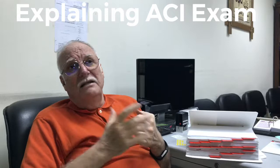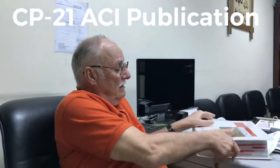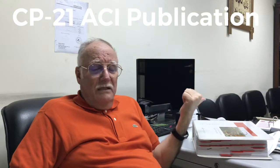I advise all civil engineers — whether in design or inspection — to take this manual very seriously. It is called the CP 21 pack, and it is a great reference for you. If you pass this exam and become a Special Concrete Construction Inspector, I believe it will help you in both your current and future career. Thank you.